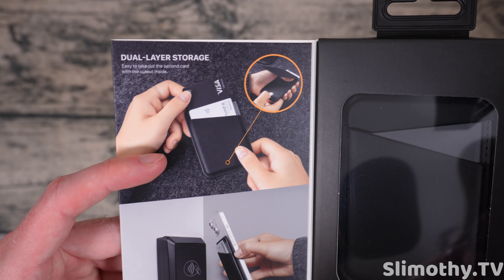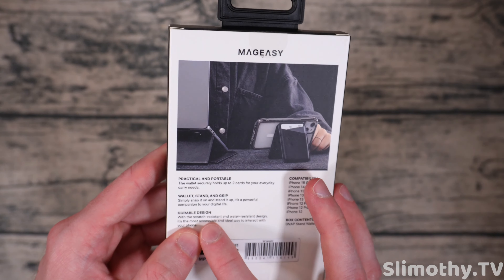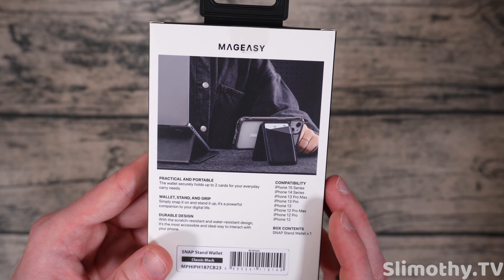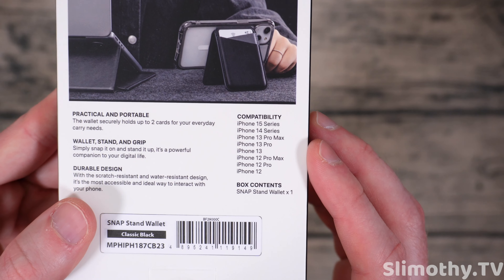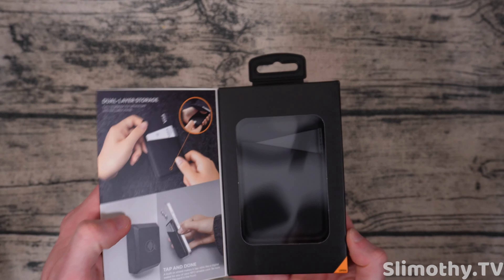It's got magnets in the box. Dual layer storage right here — tap and done, holds up to two cards for your everyday carry needs. Wallet, stand, and grip, and durable design. Here's the compatibility in case you're curious if it'll work with yours — if you've got one of those phones it should work.